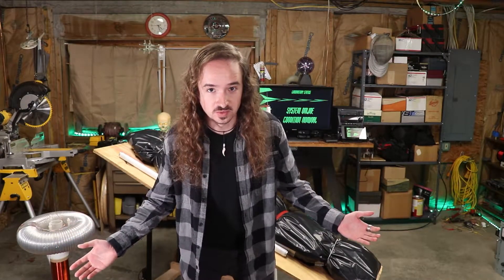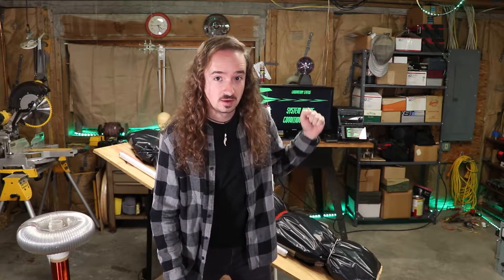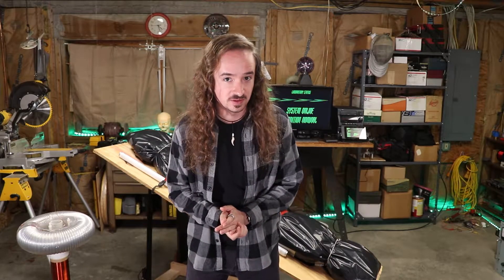Hey, welcome back. I hope you all enjoyed the Halloween special — I know I had a lot of fun doing all of this. If you haven't seen it yet, make sure you go check out the video. But I know what all you nerds want to know is how does all of this actually work? Well, it's actually pretty cool and there's a lot more to it than it may seem on the surface. So let's go check it out.